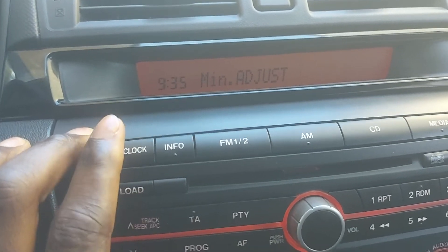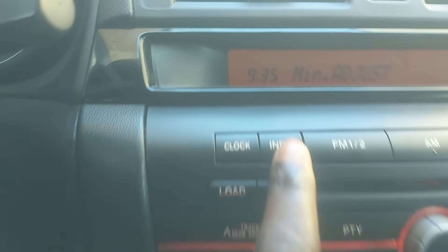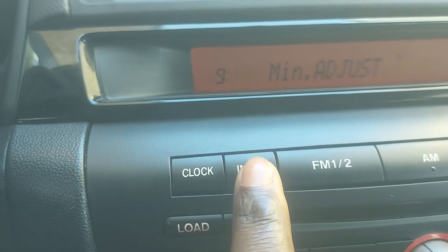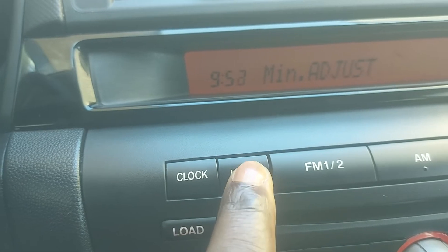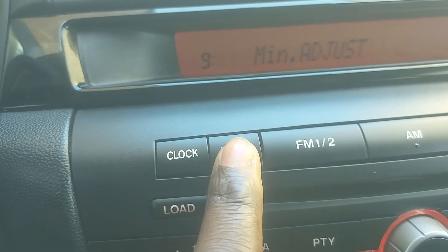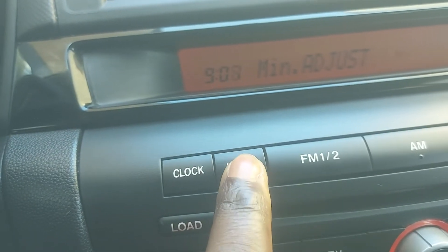Here's what I found: you press and hold the clock button, the hour blinks, then press it again and the minute blinks. Once the minute is blinking, you press the info button to adjust it. The info button increments the value — it goes 37, 38, 39, 40 — there's no up and down, only one direction. So if you go past your target, you have to keep pressing all the way around until you reach the right number.